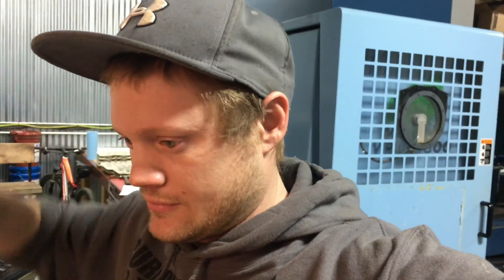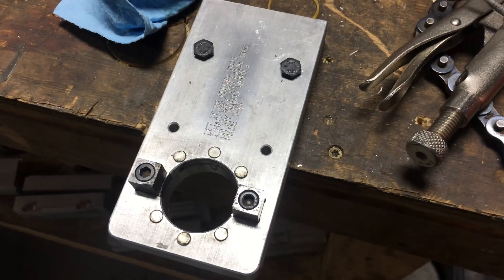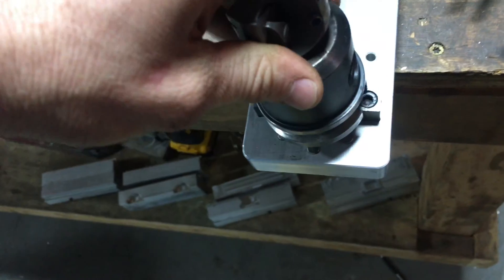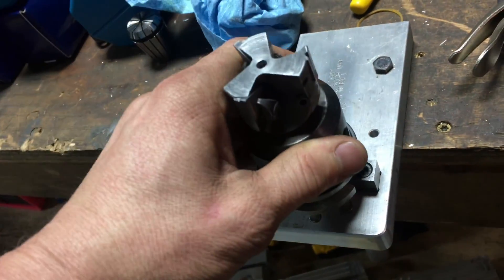It's been a while since I've shot any video because I've been so busy. But today we're making one of these tool holders. These fit BT35 tool holders really well. This is the machine that my old Matsura uses — those tool holders are BT30.